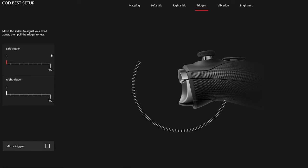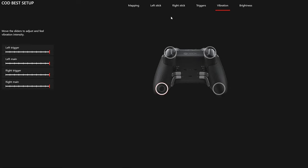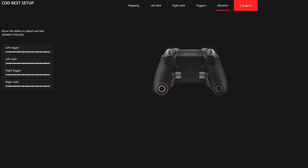Moving on to vibrations — this page allows us to adjust the vibration intensity. For Call of Duty I strongly suggest playing with no vibrations. You can turn off vibration in the in-game menu, or do it from this application by dragging the slider bars all the way to the left. I turn off vibration because when it's left on, your thumbs are compensating for that vibration and your mind is focused on the vibration instead of staying on point — shutting it off will greatly improve your accuracy.